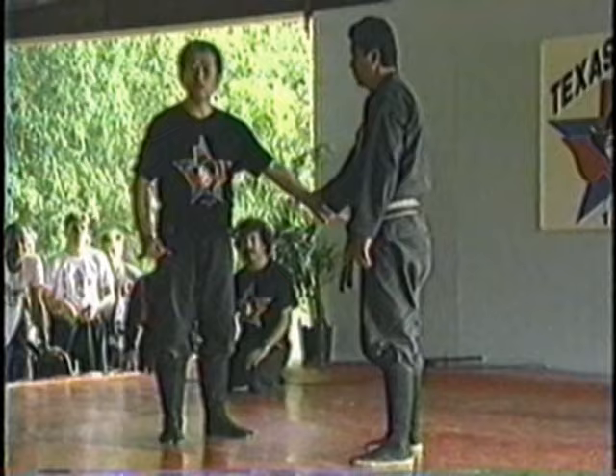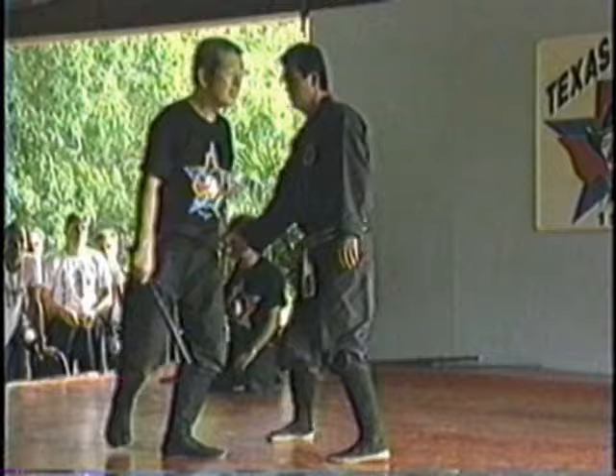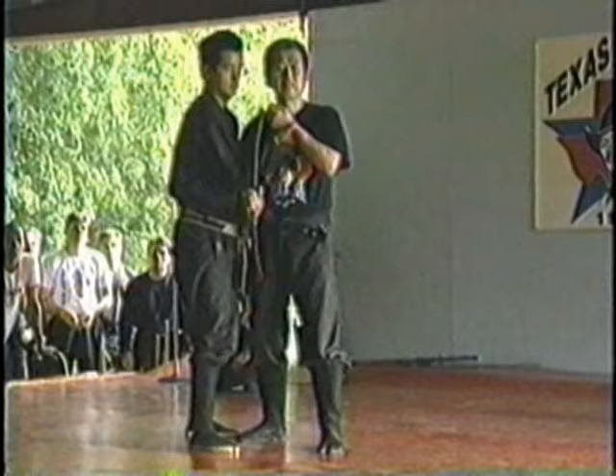You bend it now by yourself. Before I taught you to stretch the hand. If you bend it by yourself, your opponent will bend his hand too. And then change the direction of your body.